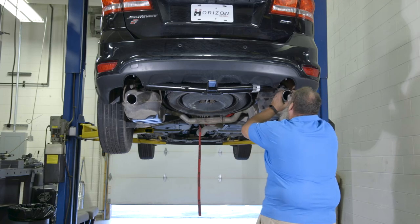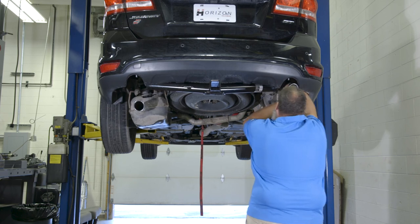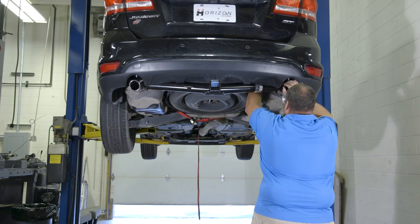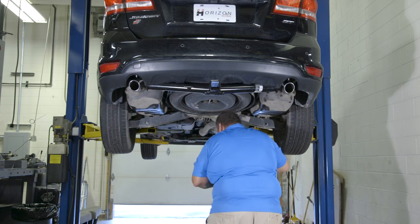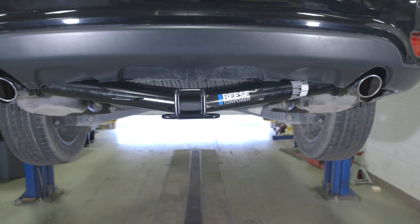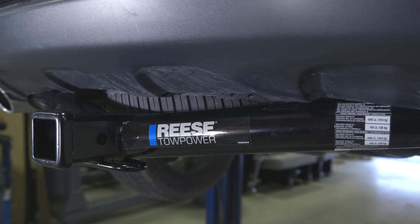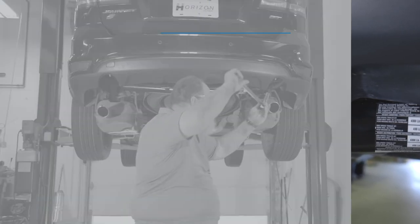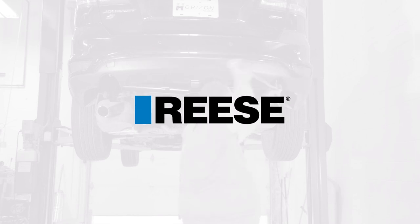After you've finished torquing the hardware, use the hanger strap to help you raise the exhaust and reinstall the rubber exhaust hangers. After all rubber hangers have been reinstalled, remove the strap and you're done! This concludes the installation of a Reese Custom Trailer Hitch on this 2018 Dodge Journey, part number 44601. For more information on this and other great Reese products, visit ReeseProducts.com.